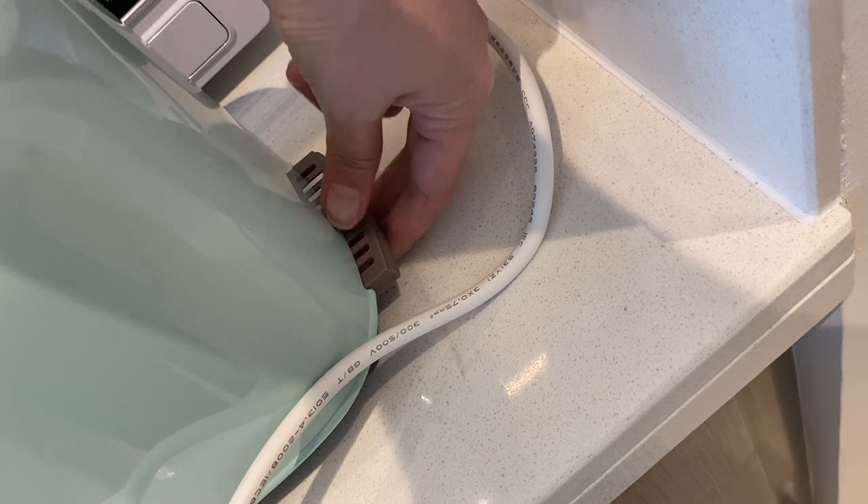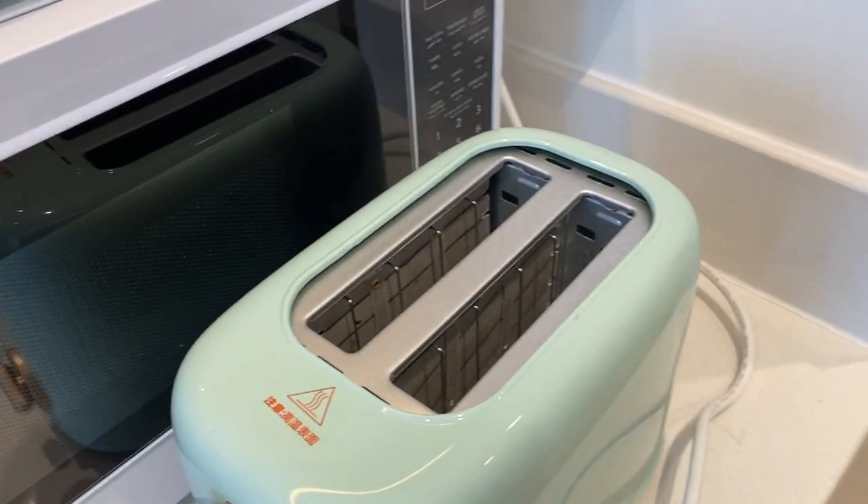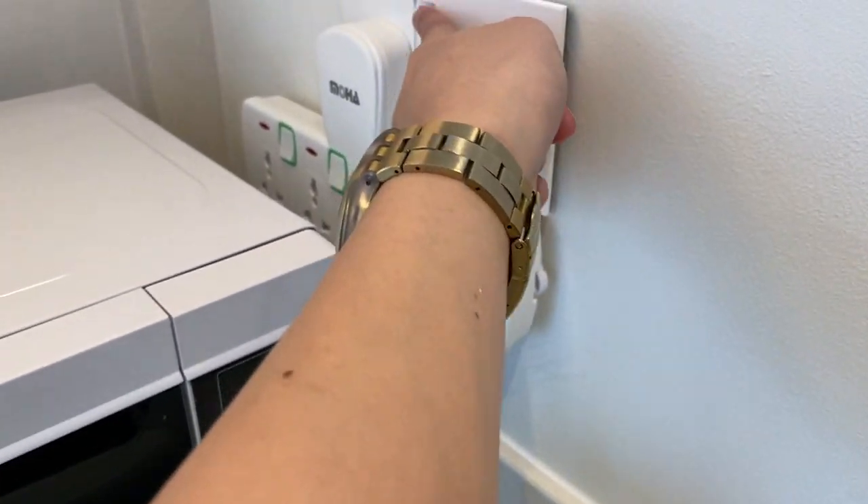To remove crumbs, pull this one right here out and put it back. Once you're done, remove the plug from the socket and turn off the switch.